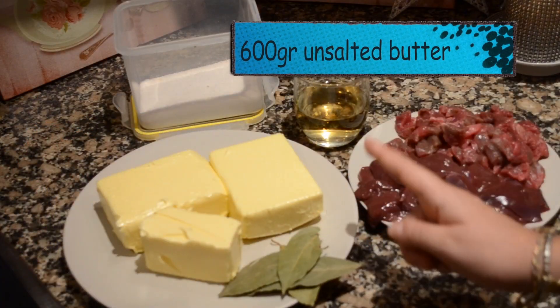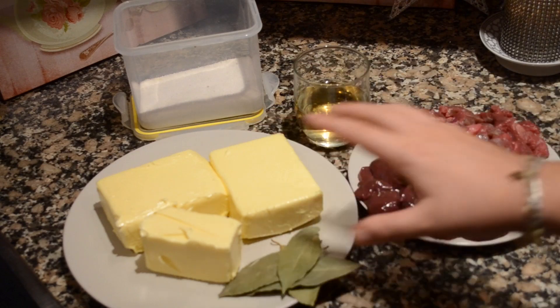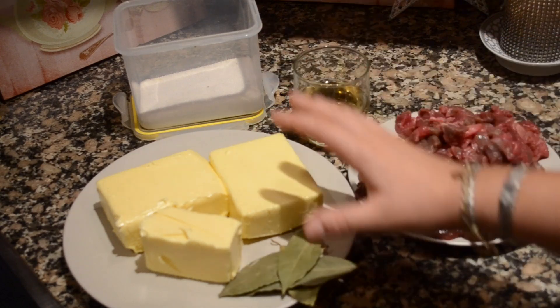Don't be scared about the liver. I know that most of you guys out there will have just goosebumps just thinking about buying and eating liver. But in Pâté it's delicious, just try it. You're gonna need butter — you need the same amount of meat as butter.